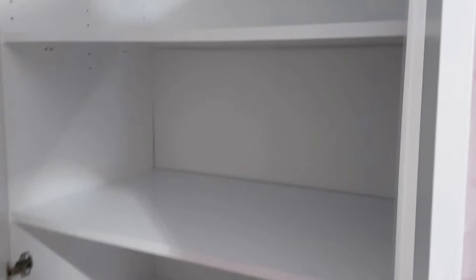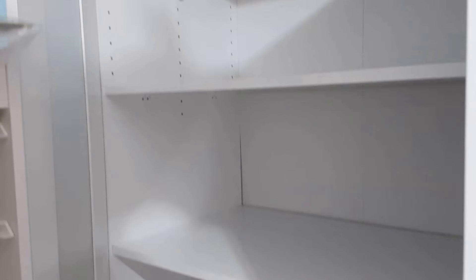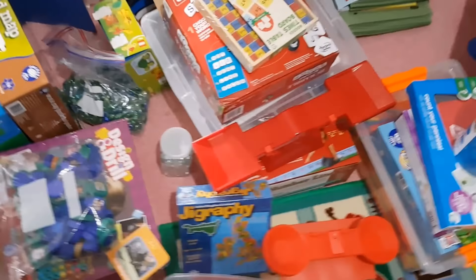Hello everyone and welcome to the Lingard. Today I am cleaning out our homeschool room shelf cupboard and I thought I'd vlog so I can record my progress. I've just taken everything out and now I've got to put it all back in again and find room for the new stuff.